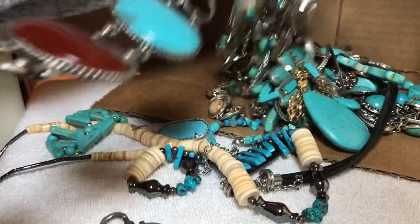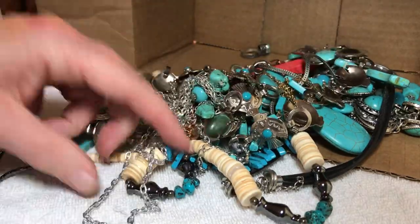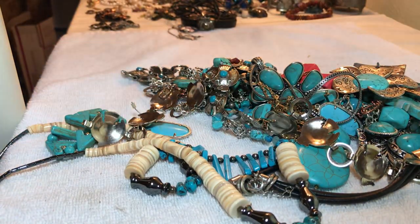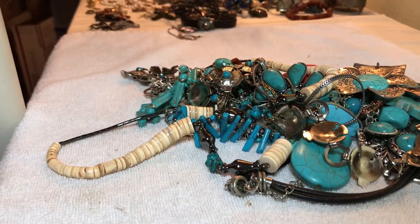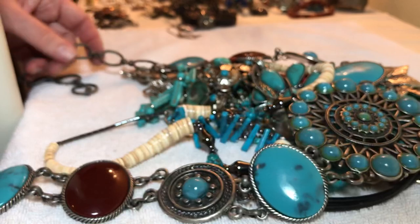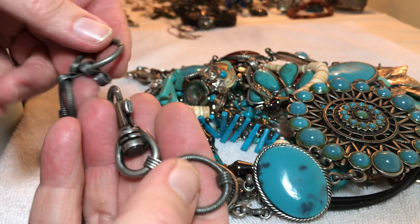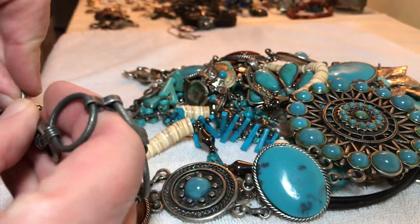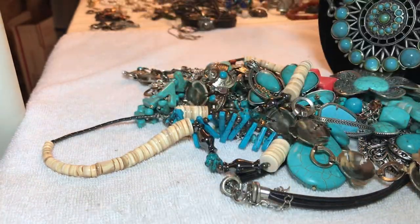Wowza, wowza! This is like a belt — might be a couple of belts in here. Let's just dump this box. Some kind of huge piece — I don't even know if it's a belt or if it's all there or broken, because it looks like there should be more, doesn't it.